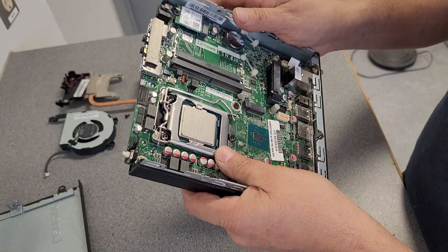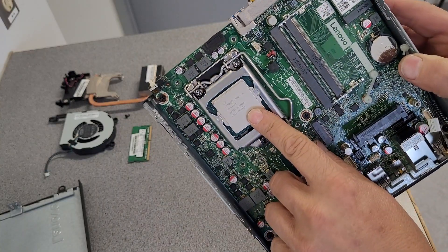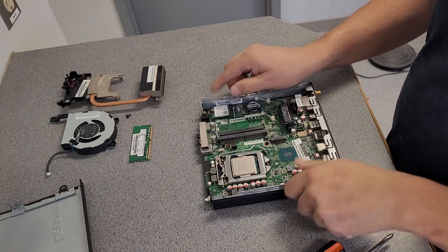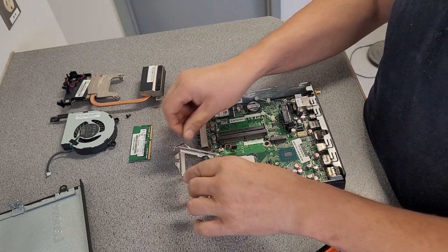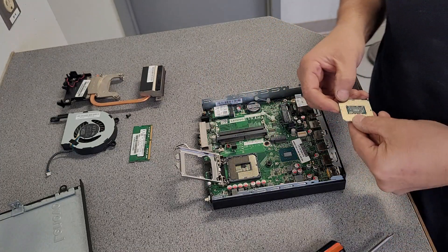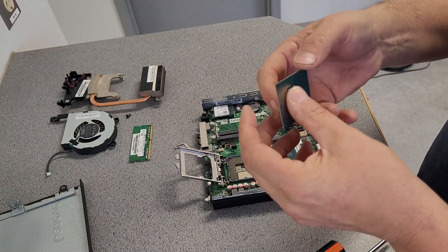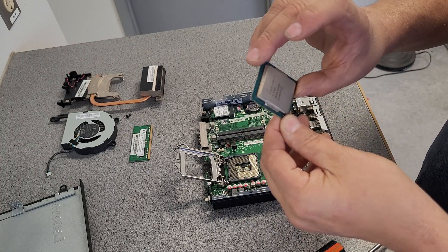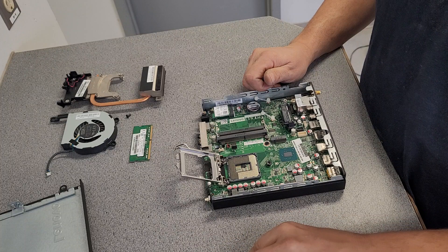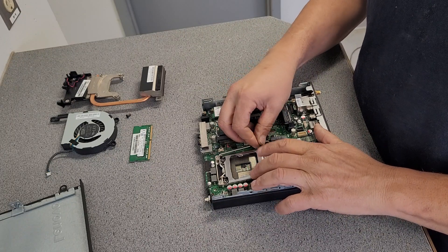Now let us see here. This is your Intel Core i5. So that is your Intel Core i5. Let me see if we can get it in here. Now these should just pick up out of here, right? Yes, they do. Don't bend any of them. And there's your Intel Core i5. Is any of this stuff worth keeping? Is an Intel Core i5 any good? I don't personally know.